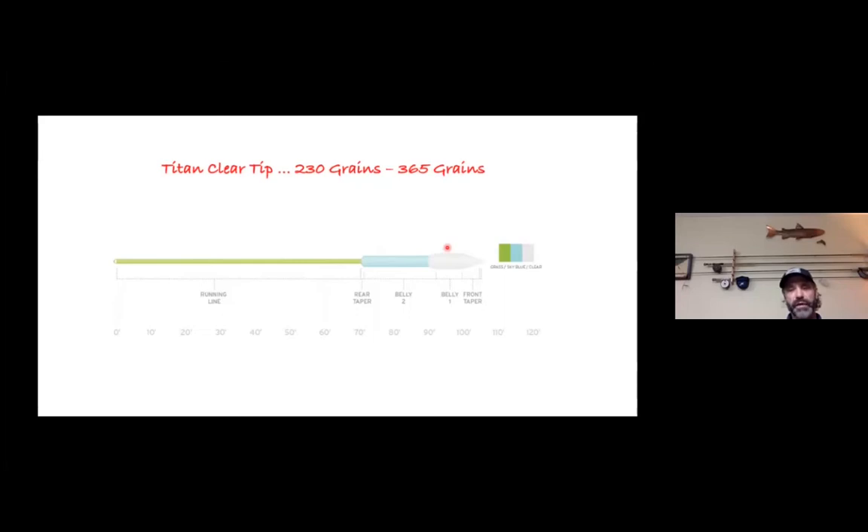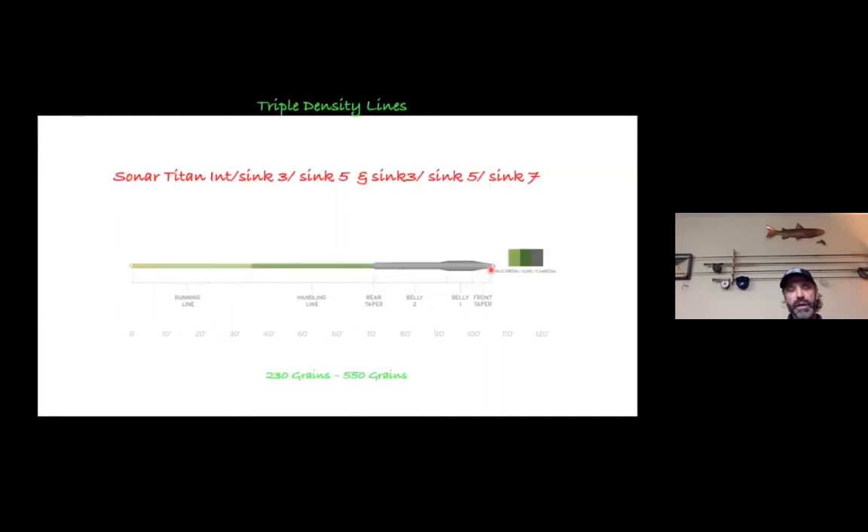You can add a weighted fly to get it down a little bit below the intermediate. One nice thing about an intermediate line is that it also adds a little more traction to a popper, surface fly, or diver — it creates a little more disturbance, more pop, more wake to trigger those flies. So my go-to line if I'm only carrying one and walking around the breakwalls would be an intermediate line.